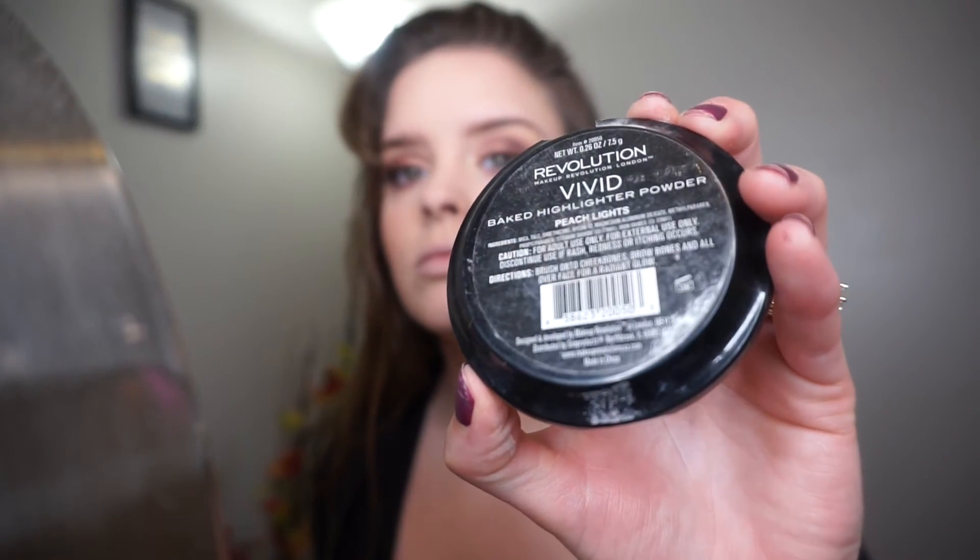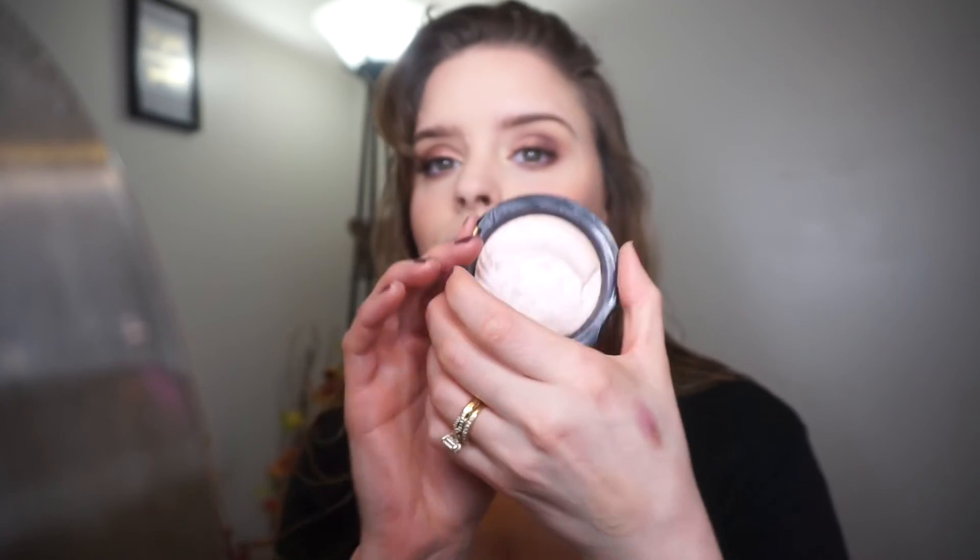For highlight I'm taking the Makeup Revolution Vivid Baked Highlight in the shade Peach Lights and just putting that all over where you normally highlight.